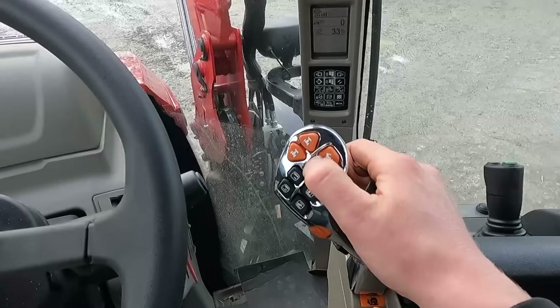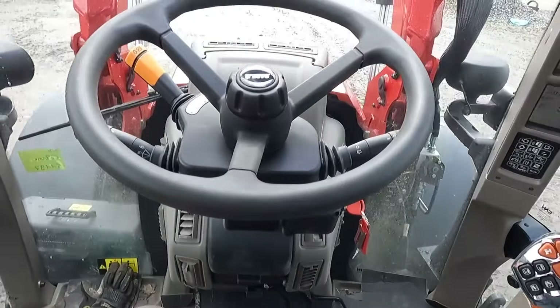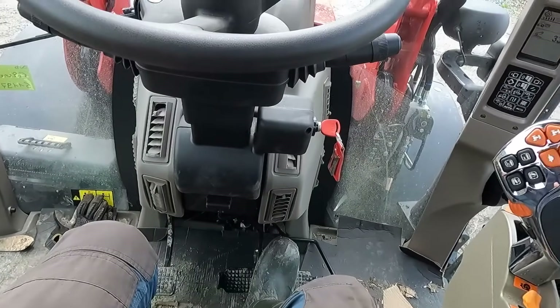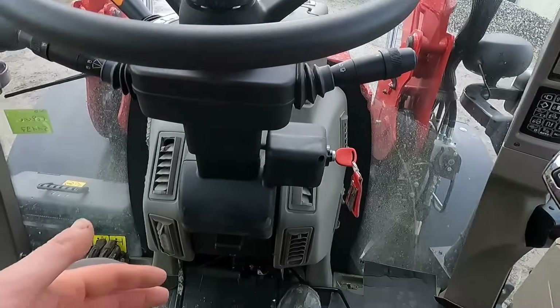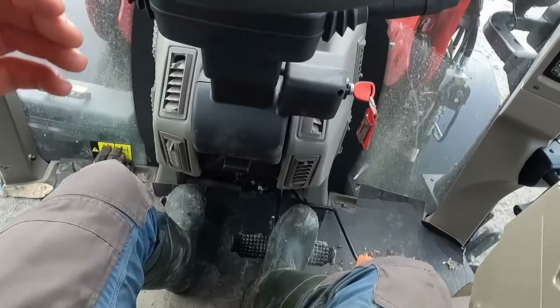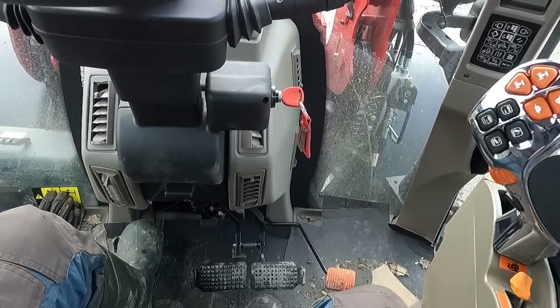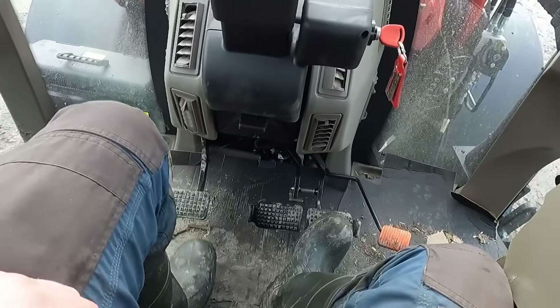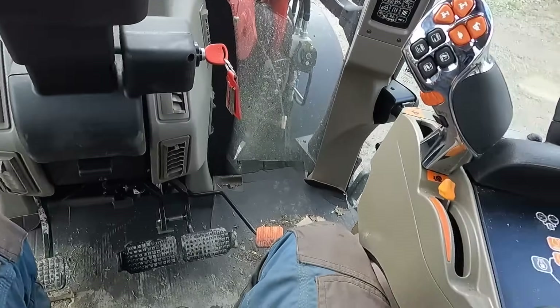One thing to show you is the brake-clutch feature. I can simply put my foot on the brake and it will also activate as a clutch — it holds the tractor so it's not actually trying to drive forward. If I let go of the brake it'll go again. This is very useful for something like bailing or hedge cutting where you're going and stopping a lot.